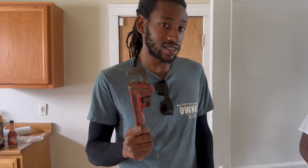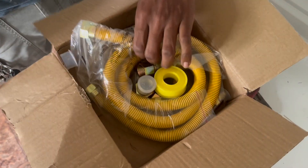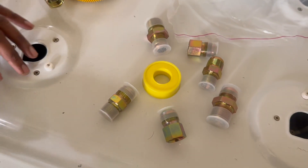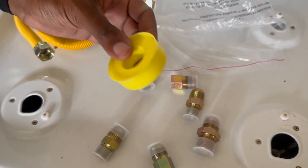A couple tools you might need: two pipe wrenches, or at least have both of these. Or just get it from Amazon — it pretty much gives you all the connectors you might need. You need your gas connector, and it comes with different connectors depending on what type of stove you got. Definitely got to make sure you have some tape because this is what's going to prevent the gas from leaking out.